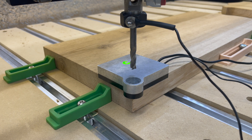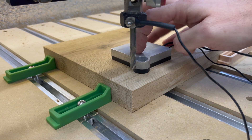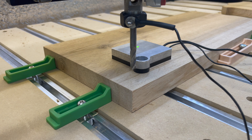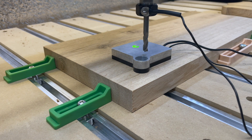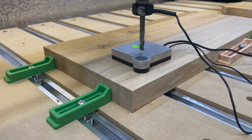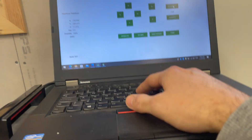The second probing we're going to do is the Z-axis. To do that, just place the Bit Setter on top of the board and jog the router in place. Here you don't have to be that accurate — I just position it a little bit above the corner. Remember to still have the magnet attachment on it.